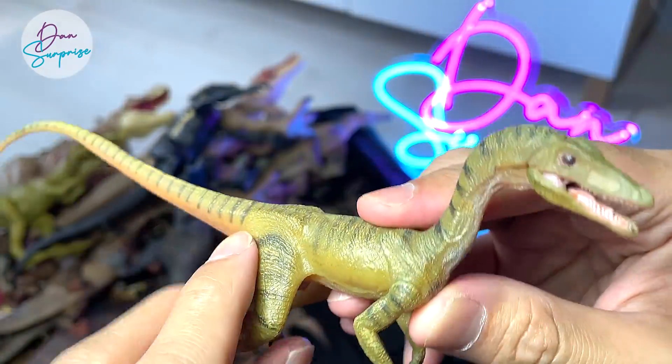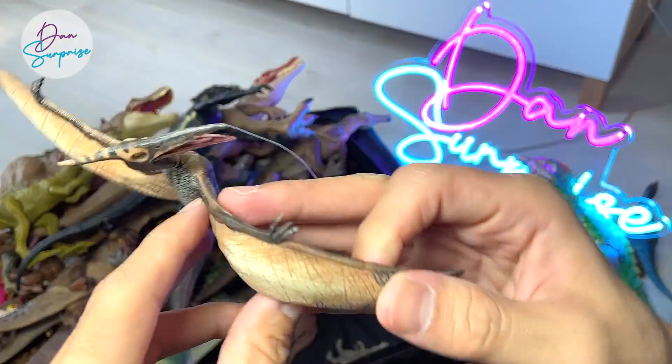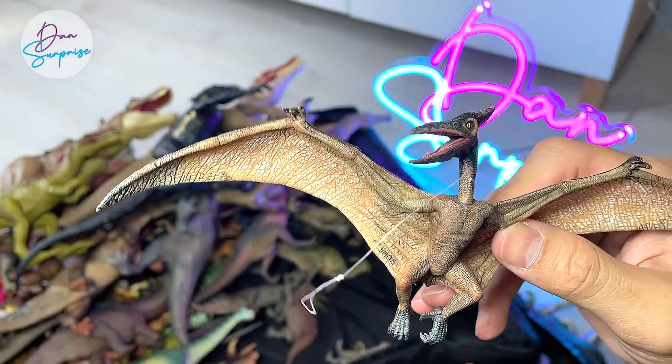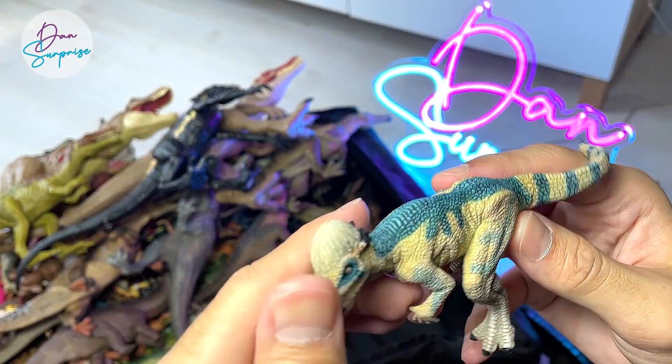This is a Coelophysis, if I'm not wrong. Pteranodon from Papo. All the Papo figures are very Jurassic Park in style — they look very much like Jurassic Park dinosaurs.